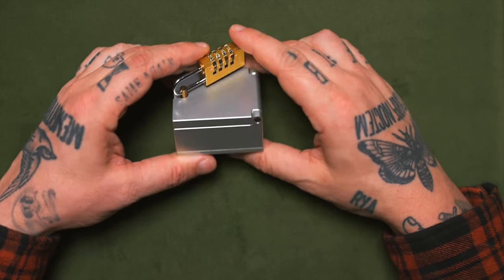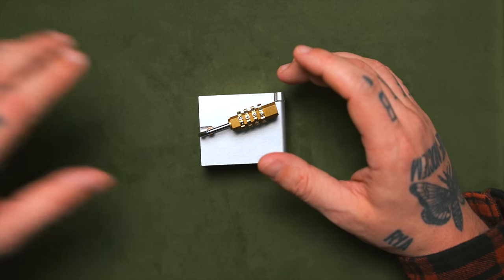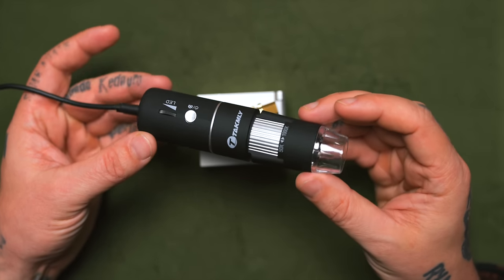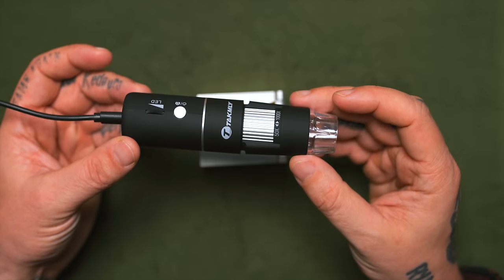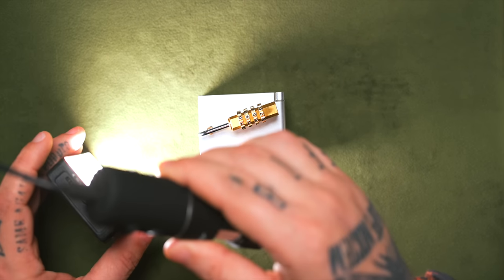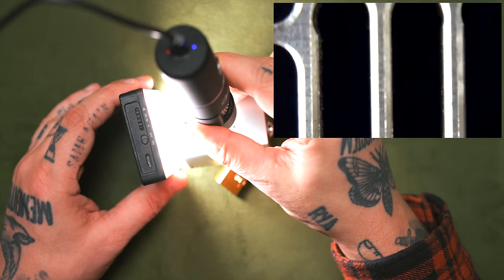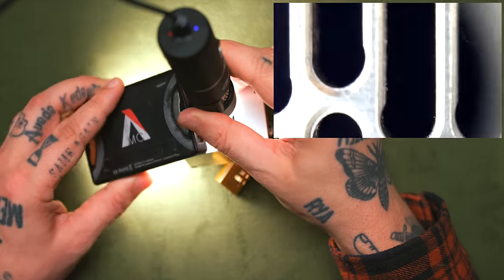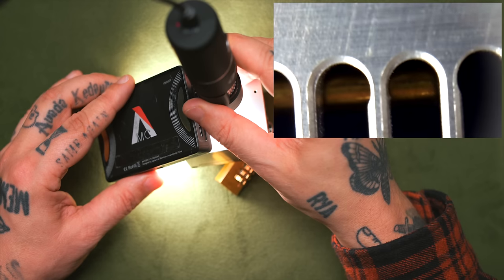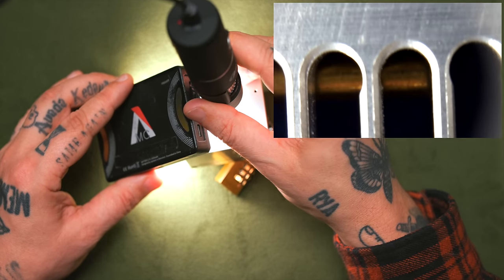Another thing I'm adding to this puzzle solve which I didn't do prior is we bought this tiny sort of microscopic camera. And what this allows us to do, if we use some light with it — I will show you this in a second — and how cool is that? We can see a little brass pin on the inside here. There are some puzzles in the past that I wish I had this little camera for, but that's pretty cool.